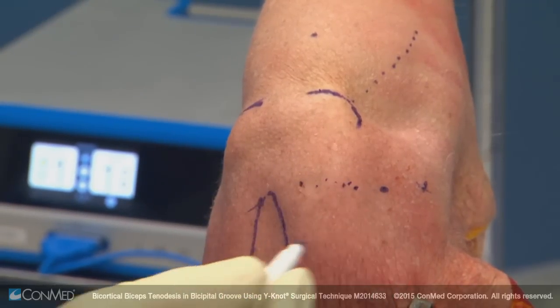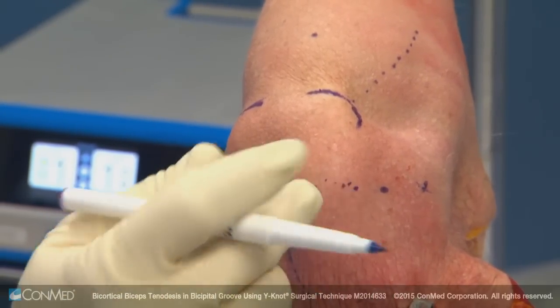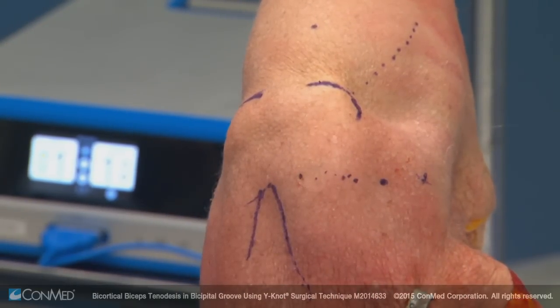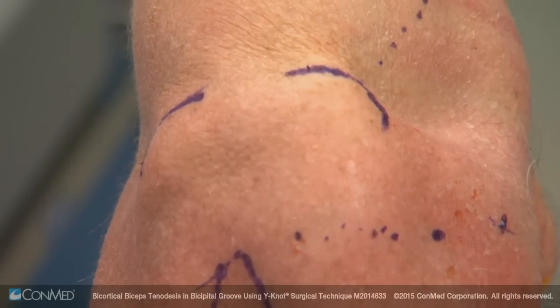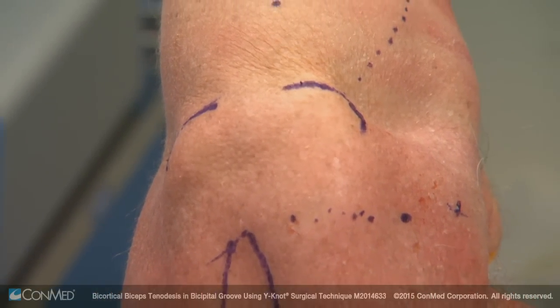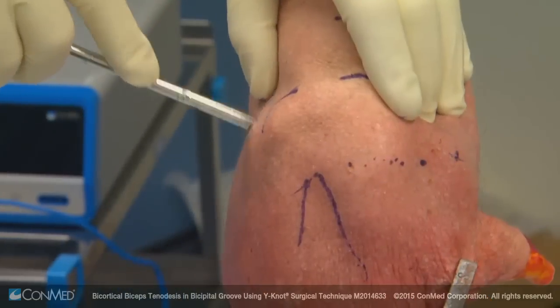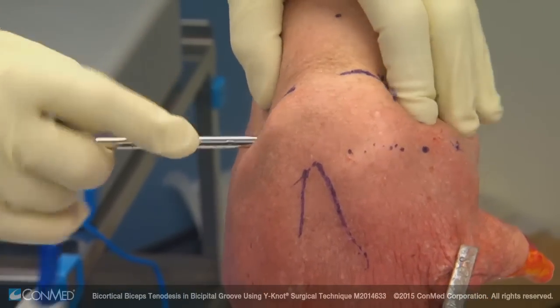A standard anterior portal: the coracoid is medial, the coracoacromial ligament comes across here, the acromioclavicular joint is here. I like to put my portal right in line with the AC joint. The standard visualizing portal, used in the subacromial space or the joint, is about two centimeters down, so we can see the glenoid step-off going in a standard fashion into the glenohumeral joint.